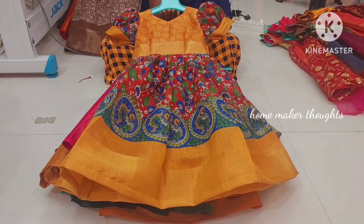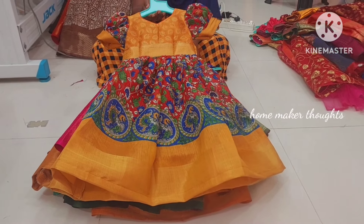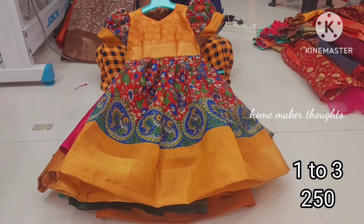How old are you? We are ready to wear and we are going to look at the frocks collection.